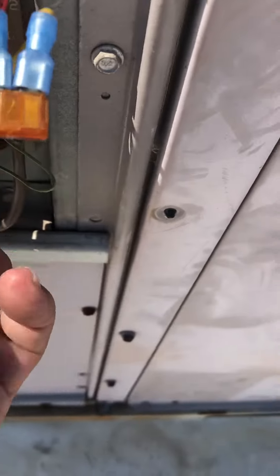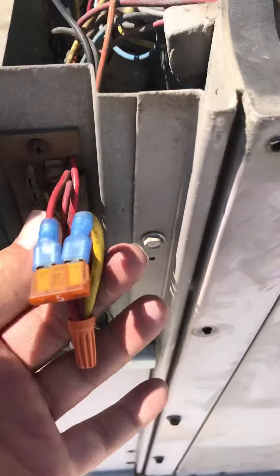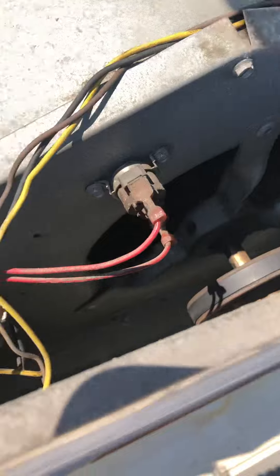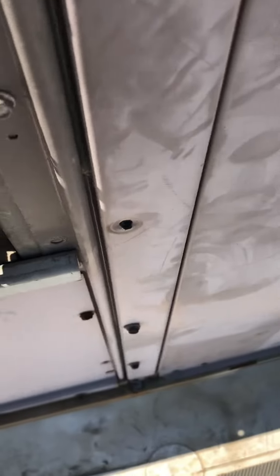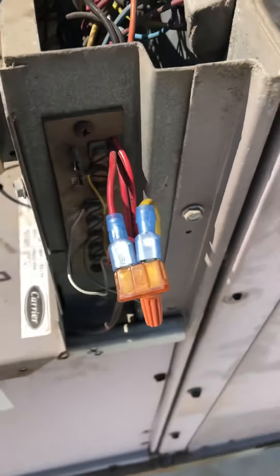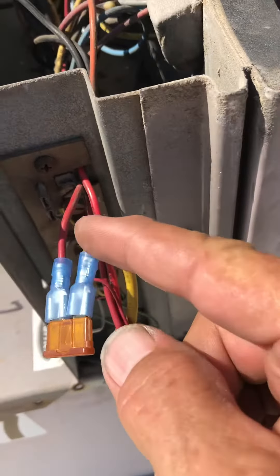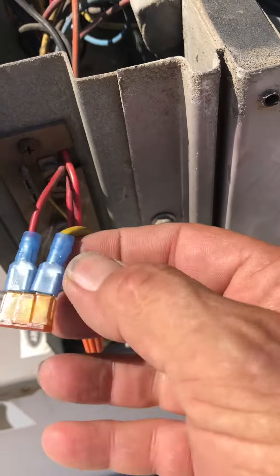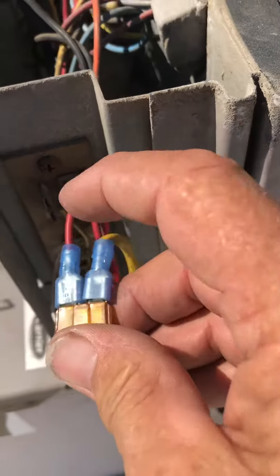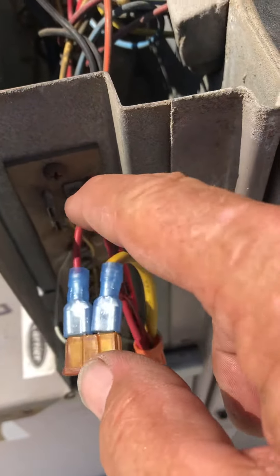These are all the wires that came off the back side of the red terminal. There are two that go out from the transformer back. One goes through the limit over here and then back. The other side of the fuse is down right here. So I've taken all the wires from the red terminal, put them here, hooked up a little yellow wire here with an insulated spade connector, and another insulated spade connector here that went to the other side of the fuse.